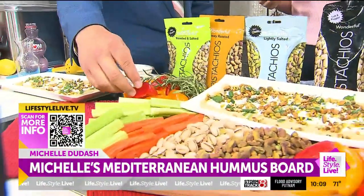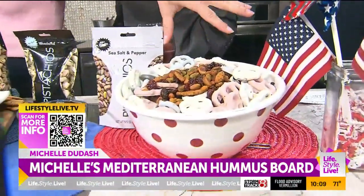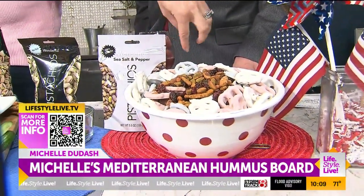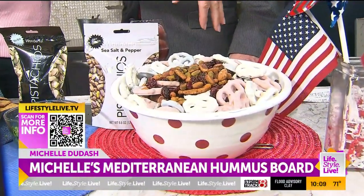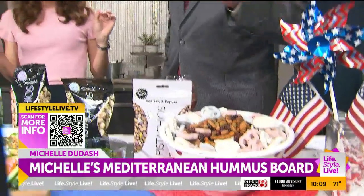Here's also a quick snack mix you can whip up: Wonderful Pistachios — chili roasted, no shells — plus some red, white, and blue yogurt-covered pretzels and dried cranberries. It's a red, white, and blue snack mix. They have all these different flavors of Wonderful Pistachios for every taste. We're just over here snacking for the rest of the day!